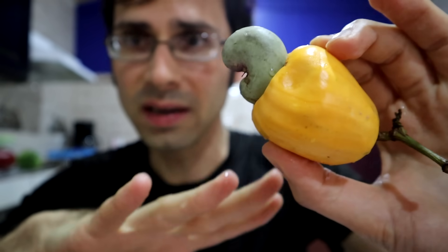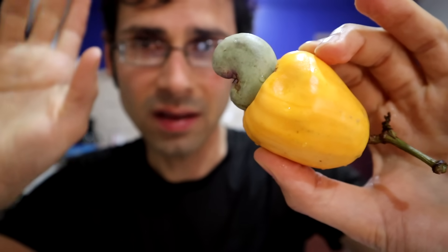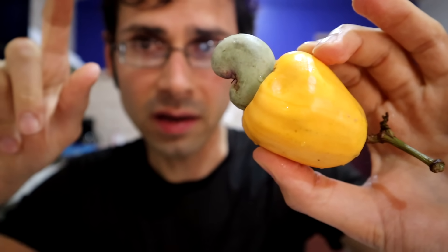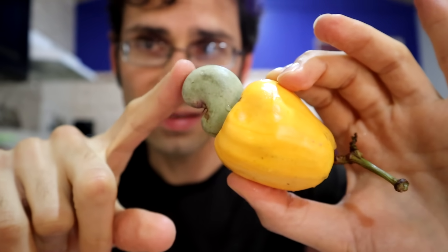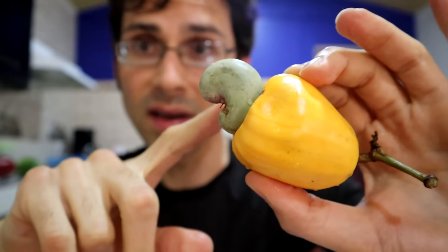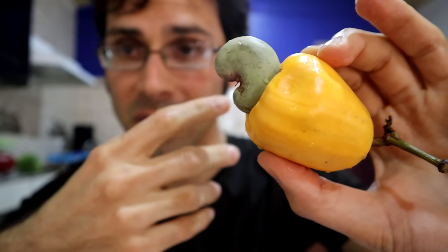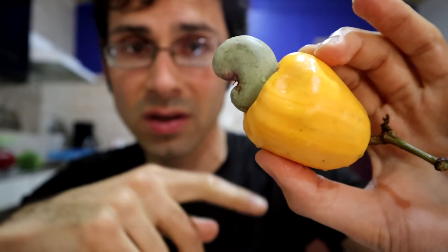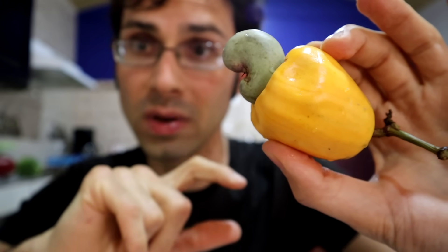So let's explain how this is happening right here. As I understand it, the nut of a cashew that we eat comes from inside of this guy here. I don't want to touch it too much because this is related to poison ivy and can cause contact dermatitis if you monkey around with it too much. So inside this shell here is the cashew nut that we eat.